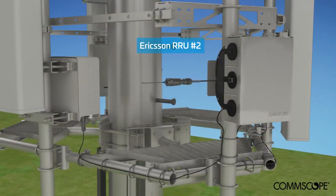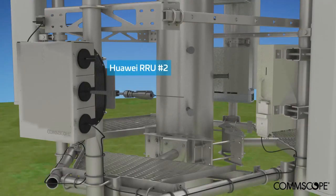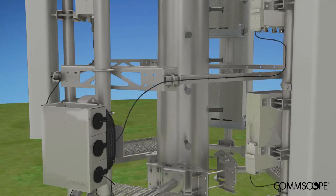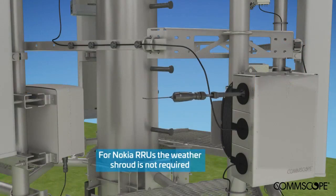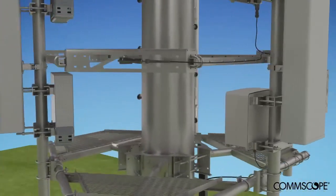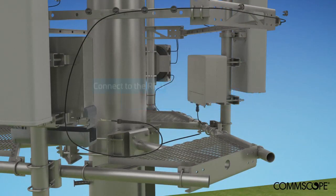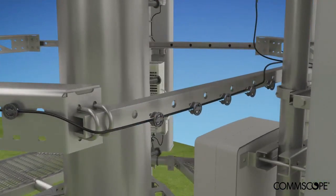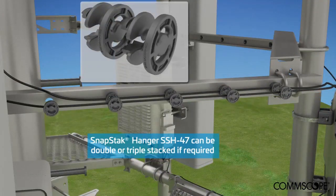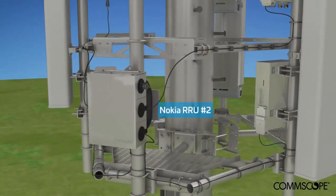Repeat jumper installation for additional RRUs. For Nokia RRUs, the weather shroud is not required. The weather shroud should be removed after routing and left on site for any future requirements. Connect to the RRU and install approved mounting hardware to support the jumper. SnapStack Plus Hanger SSH-47 can be double or triple stacked to save valuable space on the structure.